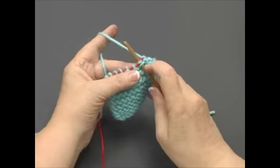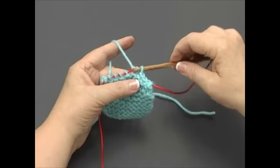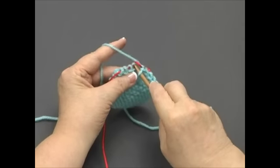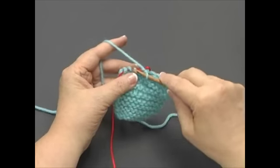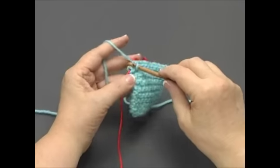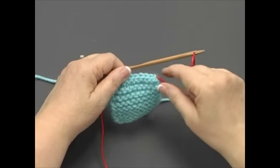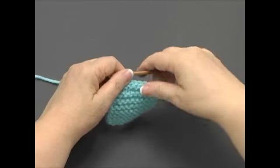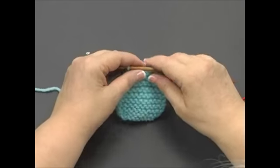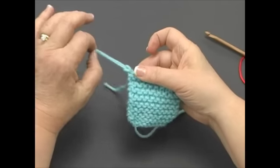Continue knitting one stitch, then pulling it through the previous stitch on the nook until there are no stitches left on the cord and only one stitch remains on the nook. Then pull the cord out of your piece and cut the yarn, leaving a long end to weave in later. Slip the last stitch off the nook and pull the long end through the stitch and pull the end to tighten.